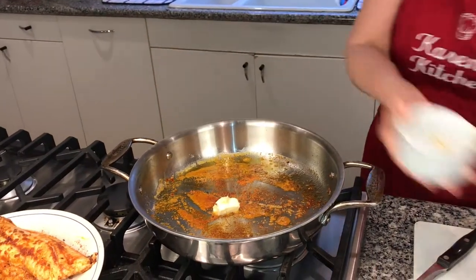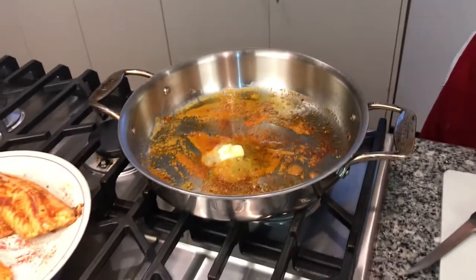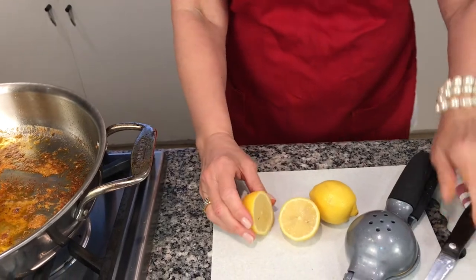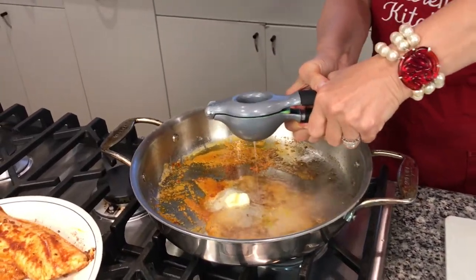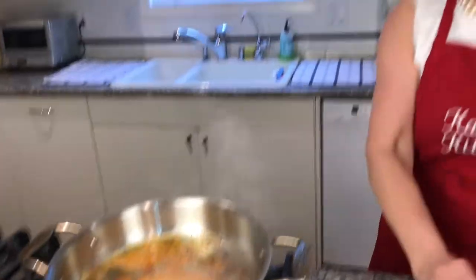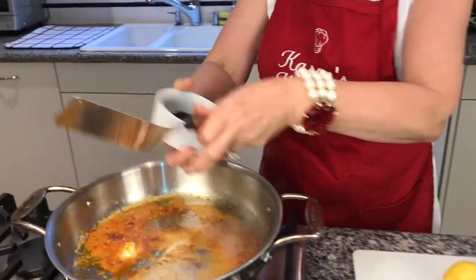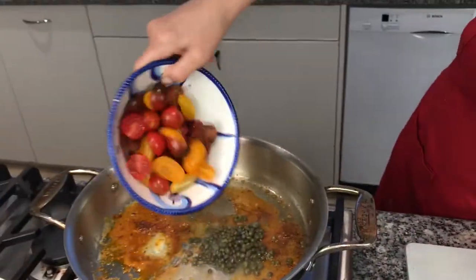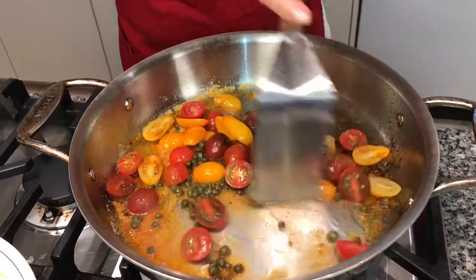I'm going to add just a little bit more butter — maybe a half a tablespoon — and a little bit more olive oil, not too much. Then I'm going to add the juice of one lemon. This lemon is kind of small so I may need a second one, but it's pretty juicy. Then I'm going to add two tablespoons of capers and a little more than a cup of cherry tomatoes — I like the ones that come in three colors. I'm just going to sauté it for a minute and let those get nice and soft.